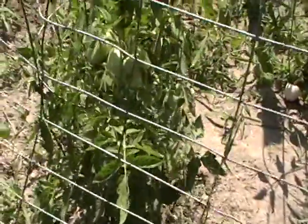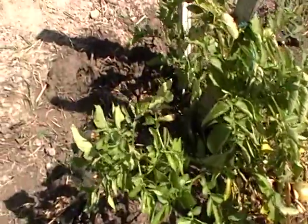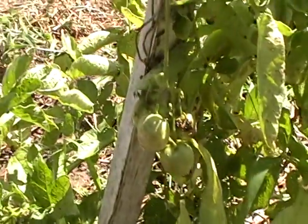This is a typical tomato plant over here, and you have your pomato plant right there. There's only one there — we'll have to see what they taste like.